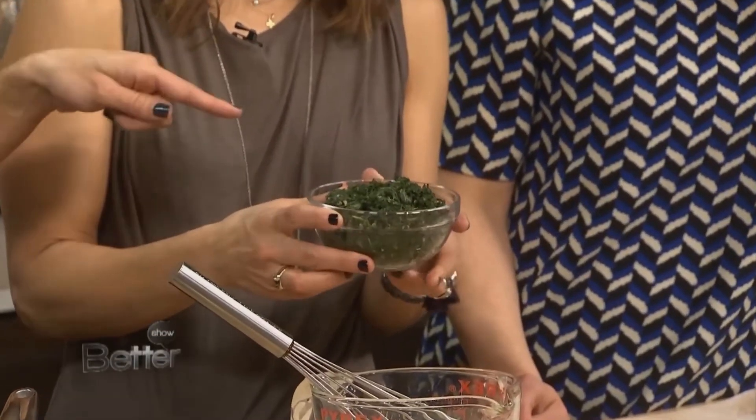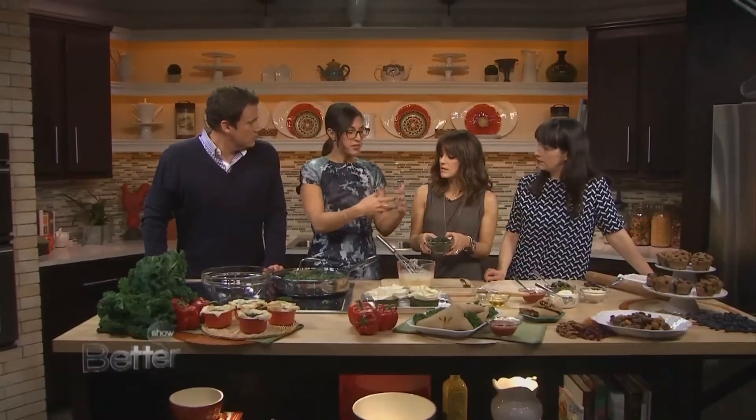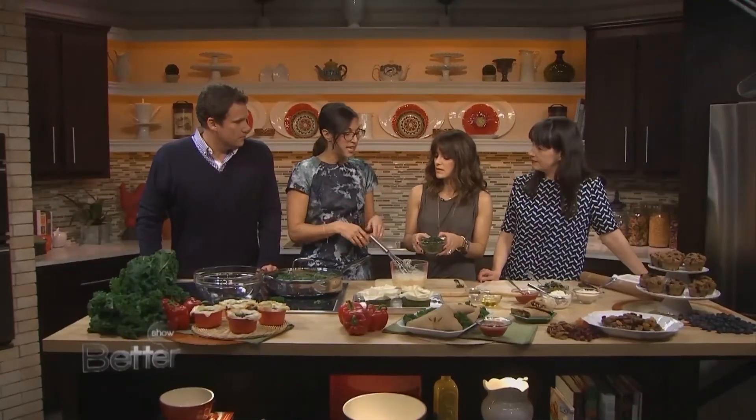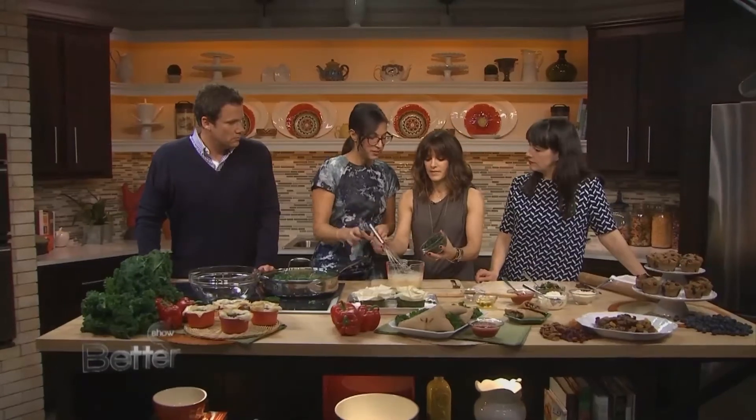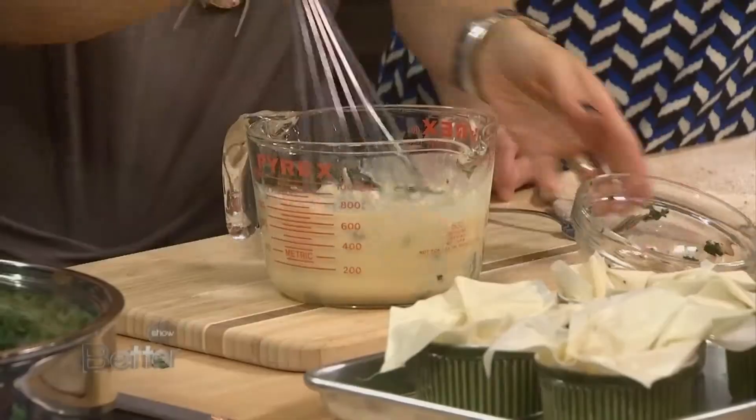And how it turns into this little pesto is we put it in a Cuisinart and get it to a fine consistency. Then you can plop it right into five eggs with Parmesan cheese in there, and you just whisk it up.